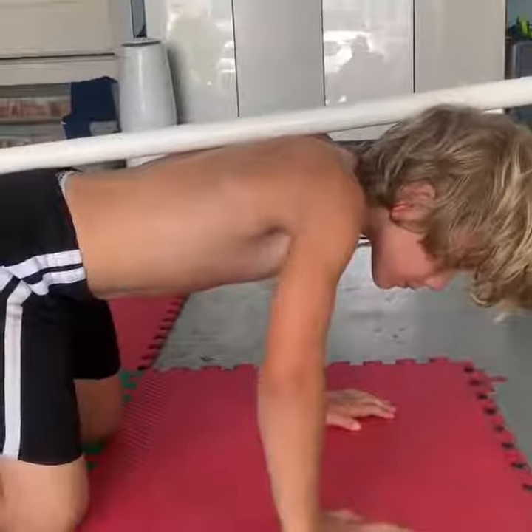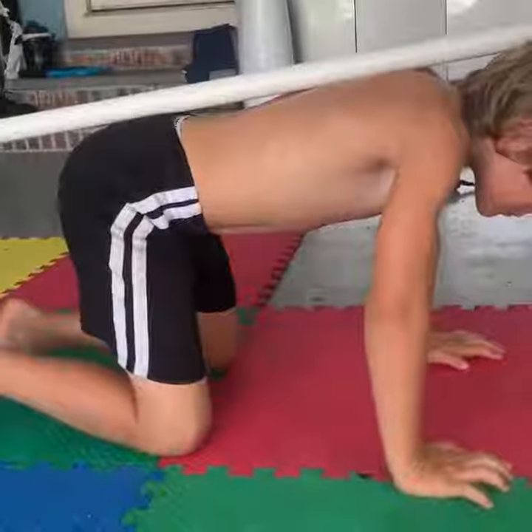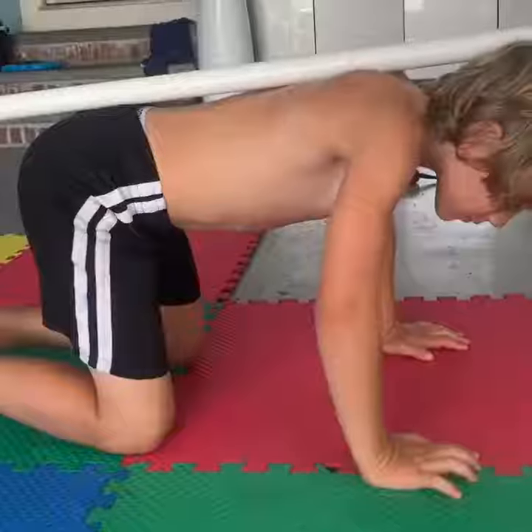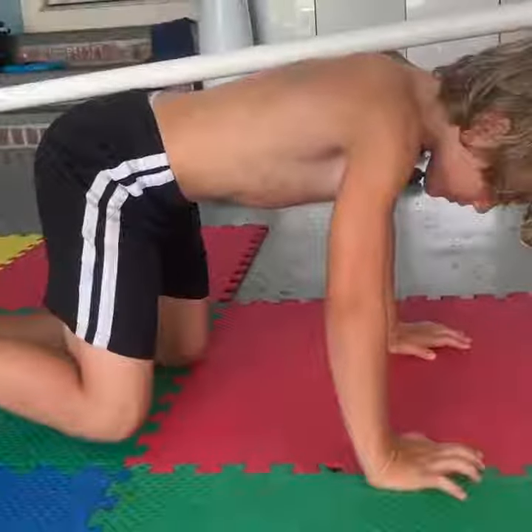Now it gets a little bit more complicated. You're going to take your right knee — bend your elbows a little more, right there, perfect — lift your right knee off the floor and just hold it one inch off the floor. Hold that as long as you can.